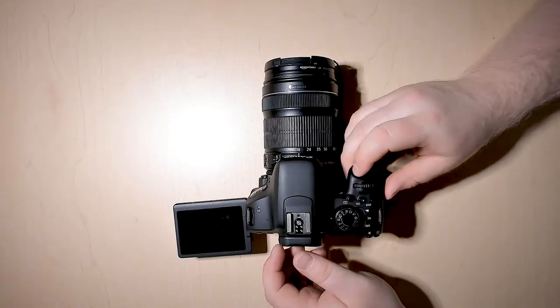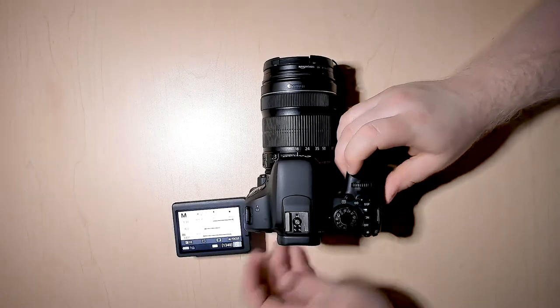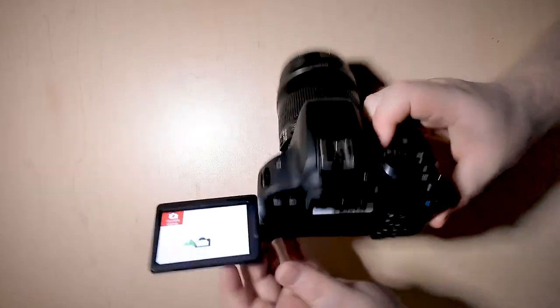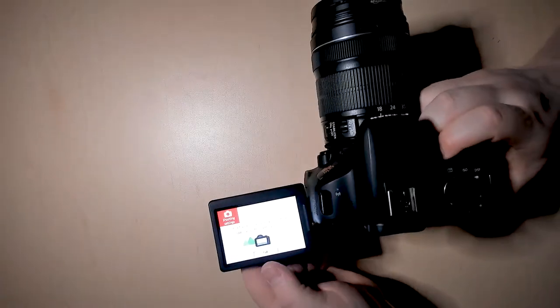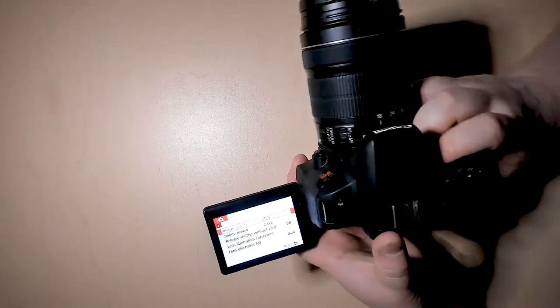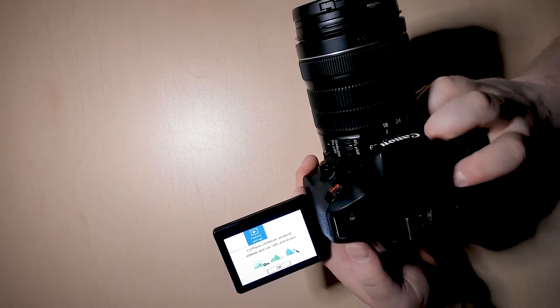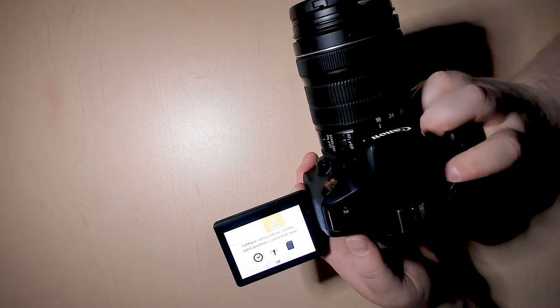To format the card, first turn on the camera and then press the menu button at the very top. It'll bring you into the menu screen — hit OK. Then we don't want to go into shooting settings; we want to go into function settings.